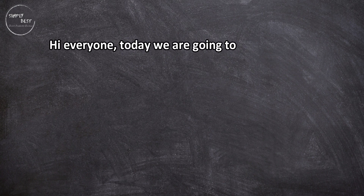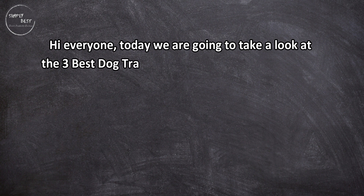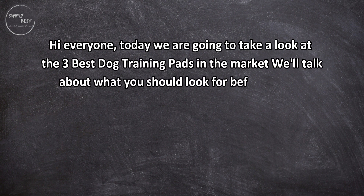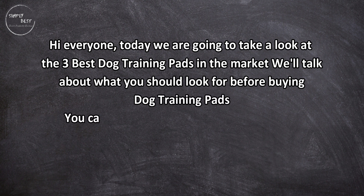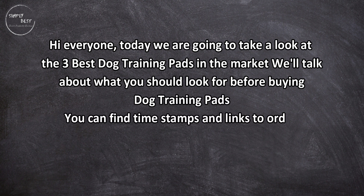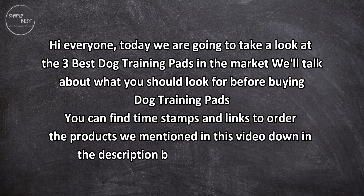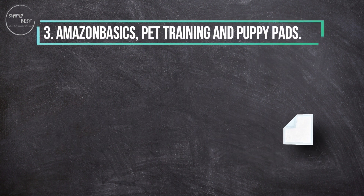Hi everyone, today we are going to take a look at the three best dog training pads on the market. We'll talk about what you should look for before buying dog training pads. You can find timestamps and links to order the products we mentioned in this video down in the description below. Let's get started.